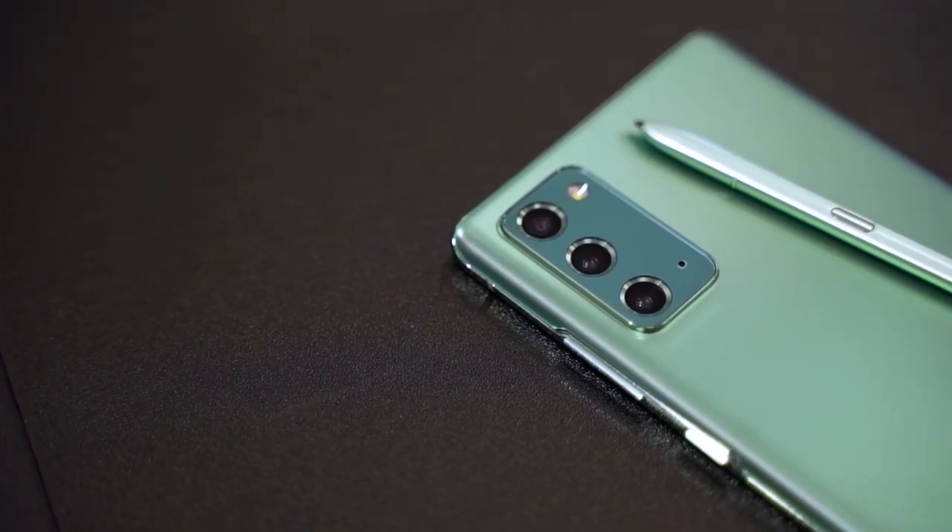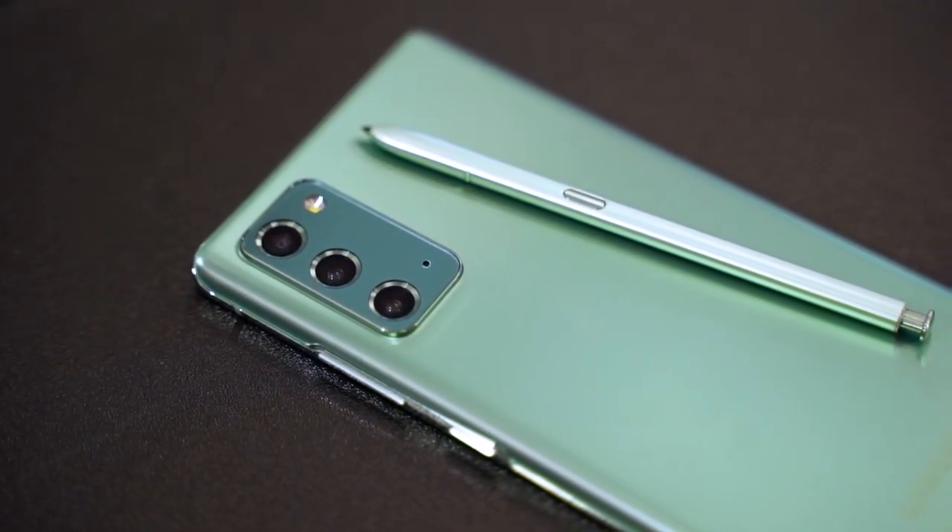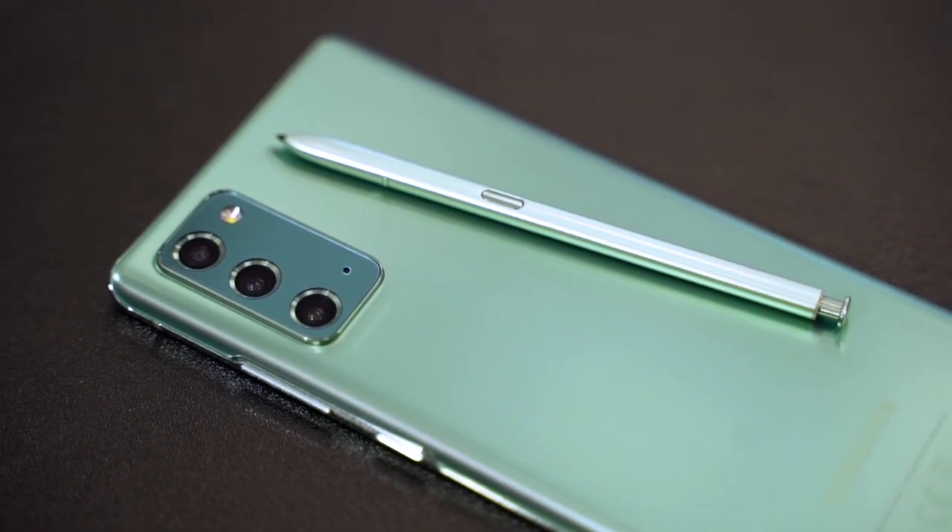Now back to the Note 20 Series. What's improved here is, firstly, the S Pen, because it got quite a lot of iterative upgrades across the board. The latency is now down to about 10 milliseconds, which means it gets you a more responsive feeling when you're trying to write or draw on the screen. The second thing that has been improved is the Air Actions.